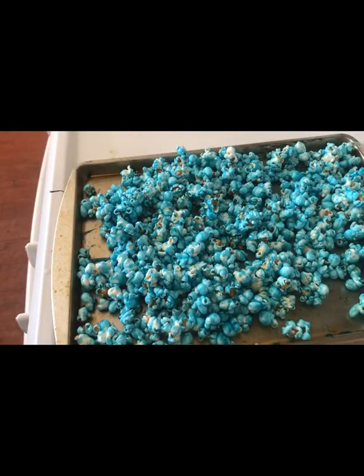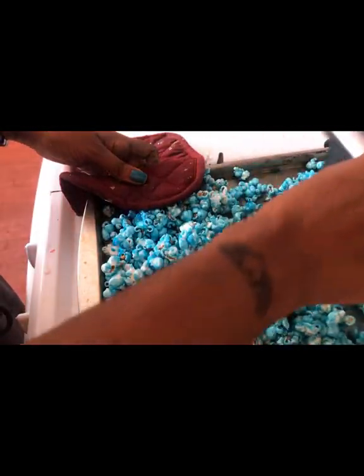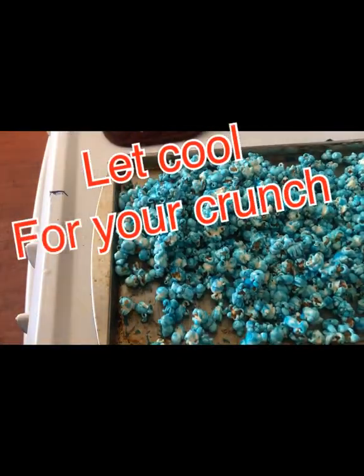Once your popcorn has been in for about 10 to 15 minutes, just make sure you don't burn it, because once your popcorn starts burning the color changes. If I would have kept this in longer, it would start looking greenish. Here's my popcorn fresh out of the oven. I'm just mixing it a little bit and I'm going to leave it here to cool off, and then it's going to give it that crunch.